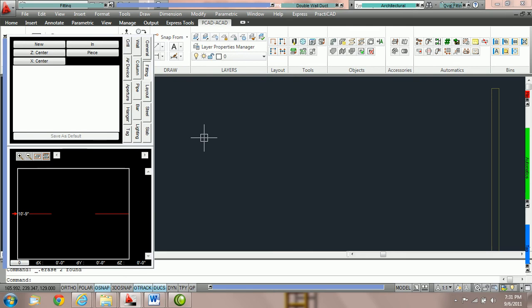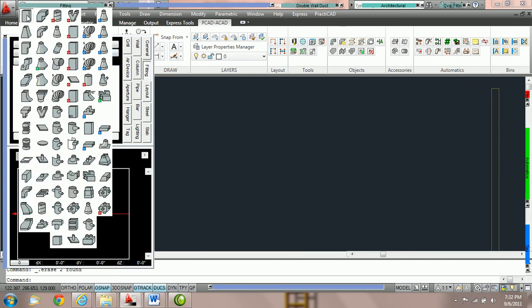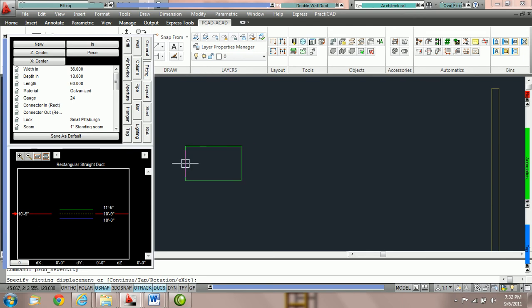How to use the different routing methods inside Practicad. Practicad offers a variety of routing methods that we can toggle through while drawing duct. The routing methods are listed in the fitting parameter box: piece, exact, up, down, single, and smart. To start we're going to focus on the piece method. Piece method is one of the simplest — it allows you to draw duct piece by piece. We're going to place one piece of duct on the drawing, and once I click you can see it only places one piece.